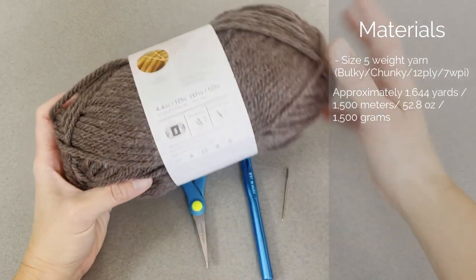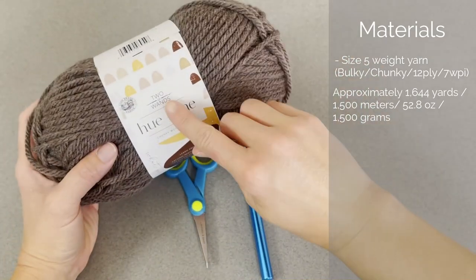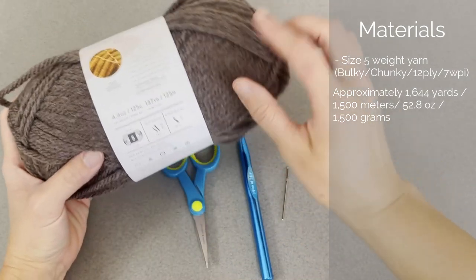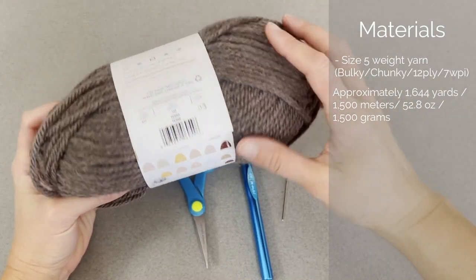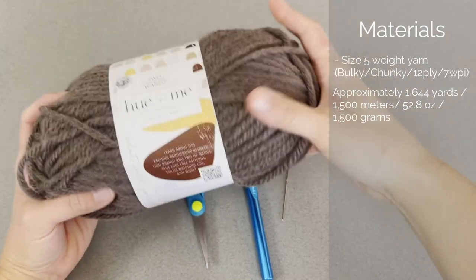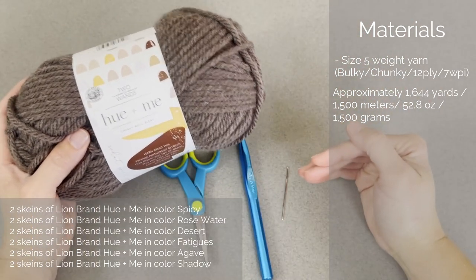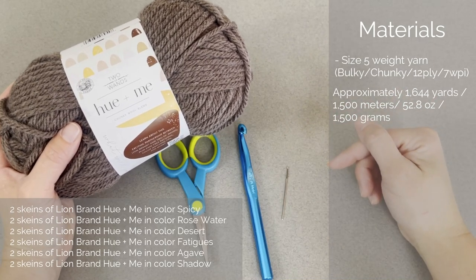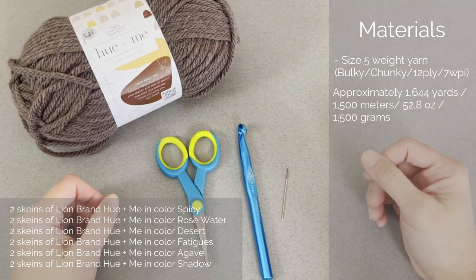Depending on where you live in the world, that's exactly how much yarn I used to complete the entire blanket. This skein of yarn is 2 of 1's — Hugh and me. I loved utilizing this yarn. It is 80% acrylic, 20% wool. But of course, you can use whatever you want as long as it is that size 5, bulky, chunky size. I used 12 skeins of this yarn. There were 6 different colors — 2 skeins per color for this particular blanket.